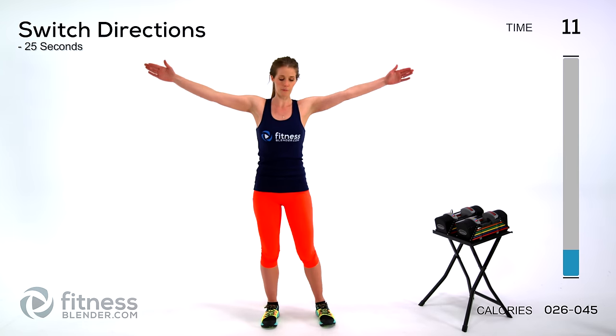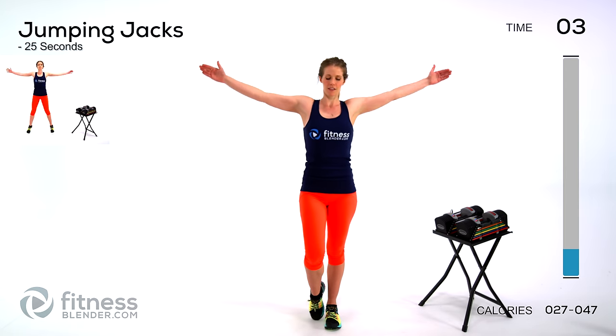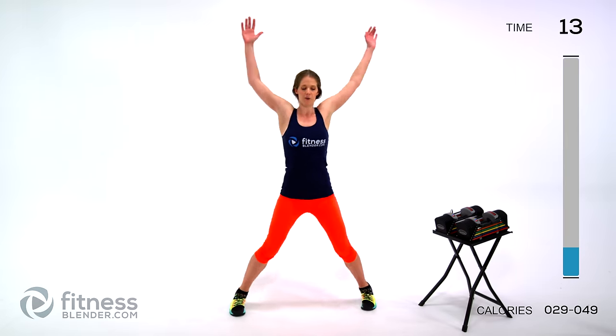Nice deep breaths. Switch directions — go the opposite way you were going. Next up we're going to step up the cardio just briefly with jumping jacks. If you want the low impact version, just step out — make it work for you. This is our last warm-up exercise. If you don't have dumbbells, you can always use antagonistic motions where you work against yourself. Try to pick up the speed — five seconds left.